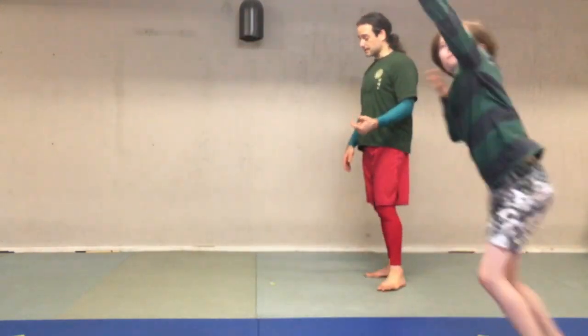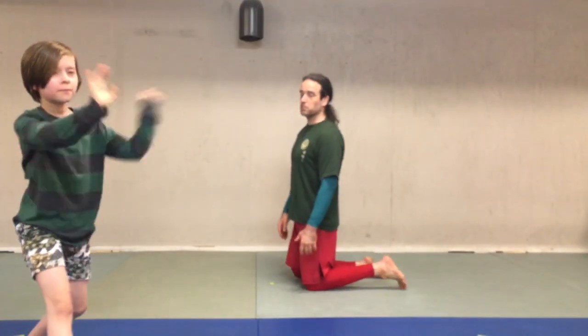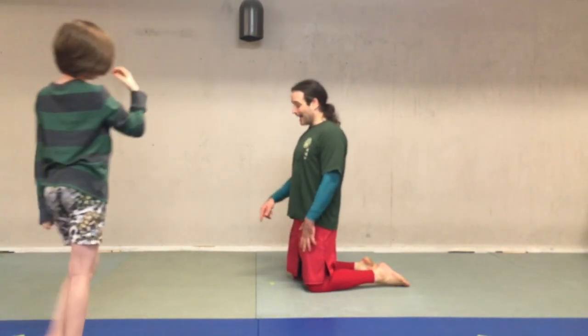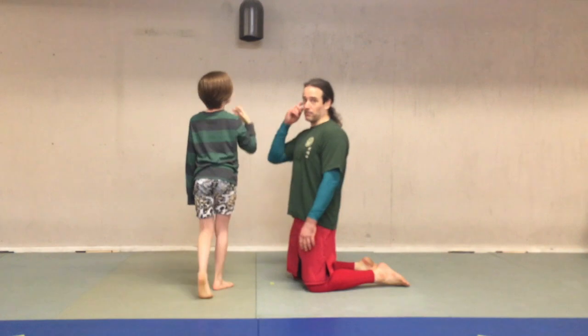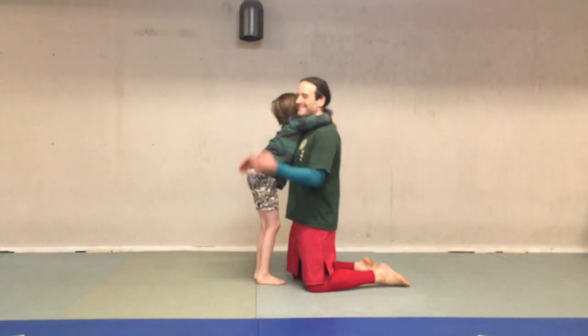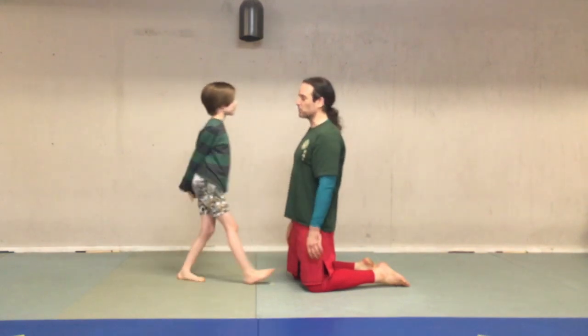Now because this series is about working jiu-jitsu with someone who's bigger than you or someone who's smaller than you, I'm going to get so that I am shorter than Mabel. This is going to make it easier for her to close the move. It's okay to give hugs in between those.